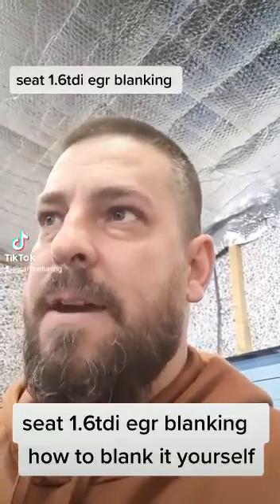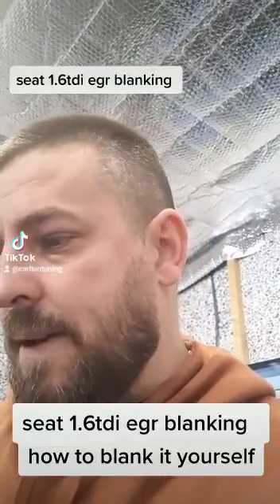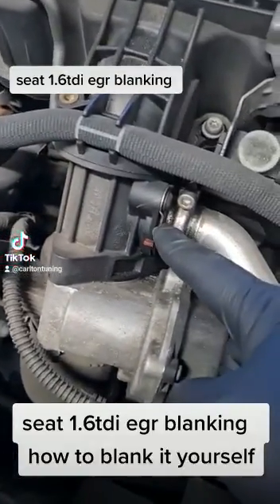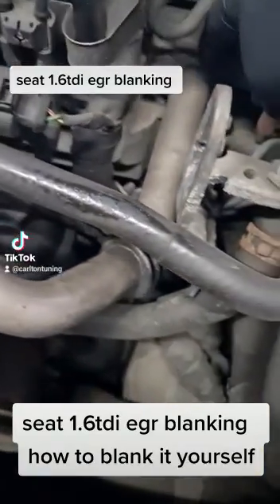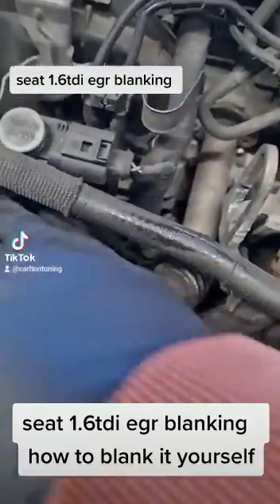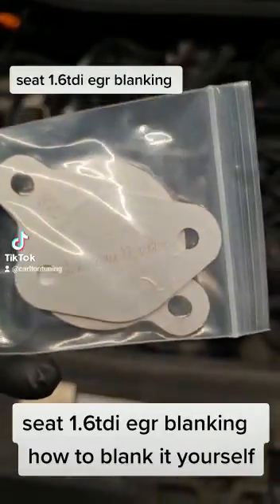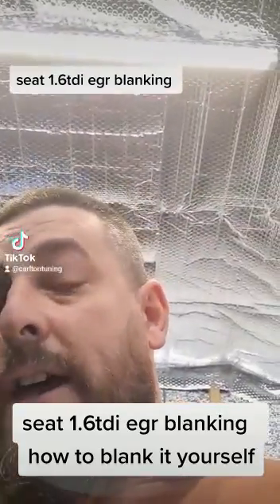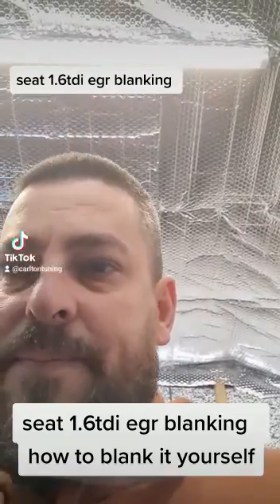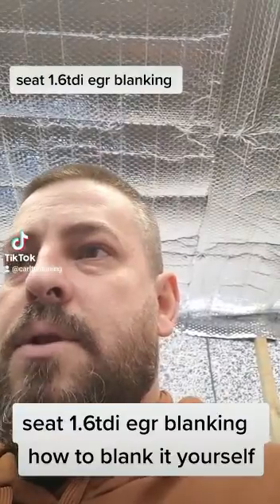The customer has already removed the DPF filter itself, and it's coming in for the software and EGR blanking plates fitting. We've got one that goes in here — we remove this pipe — and another one that goes in down here, so the EGR is done away with completely. This is the blanking kit, available for £25.99 on our website. It's pretty easy to install yourself and can be done in about 20 minutes.